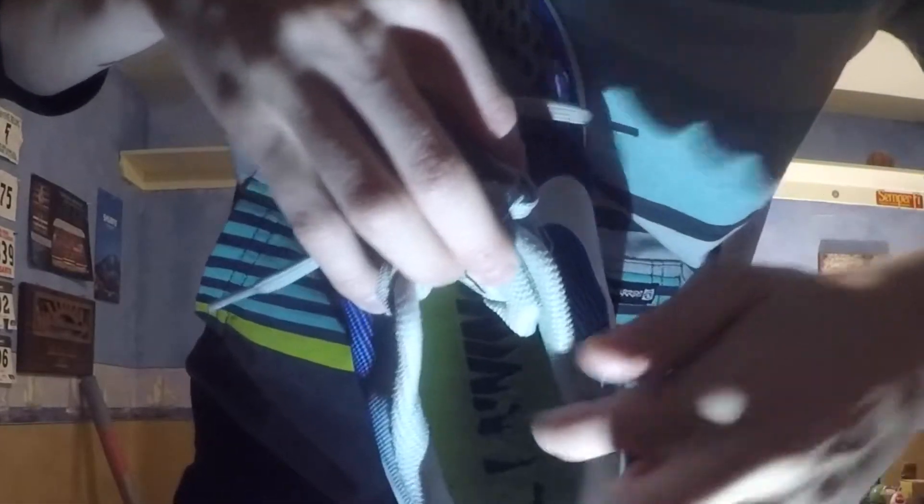Moving on to things I dislike about the 34s — there are tons of little dots all over the heel of my shoe. That's from the heel of my socks; these little dots come off my sock and just cling to the heel of the shoe. It drives me crazy because my foot feels super itchy all the time in the heels. I've never had a problem with any other shoes.